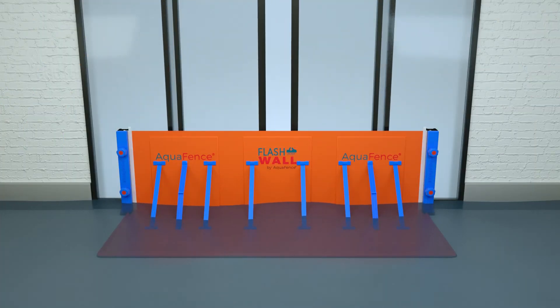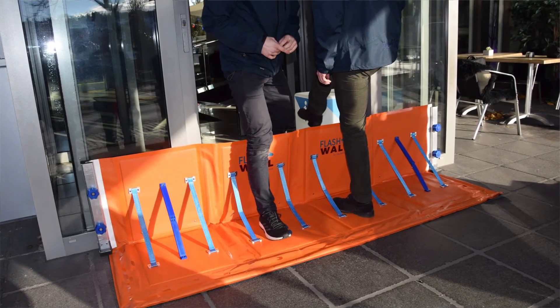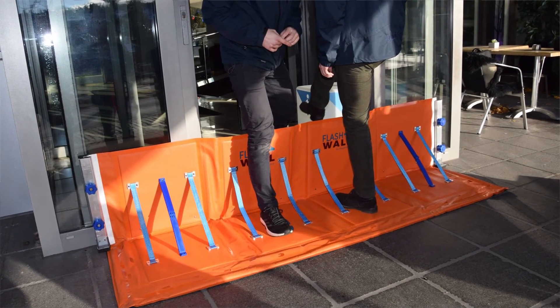There — your store is now safe from floods up to 0.5 meters. With the Flashwall installed, you can easily step over it.